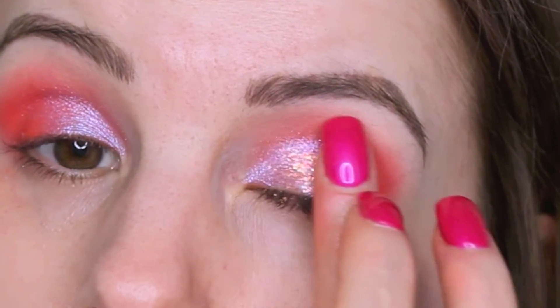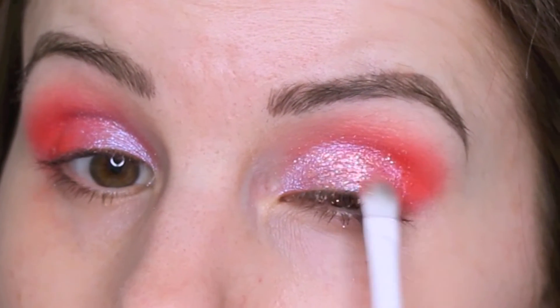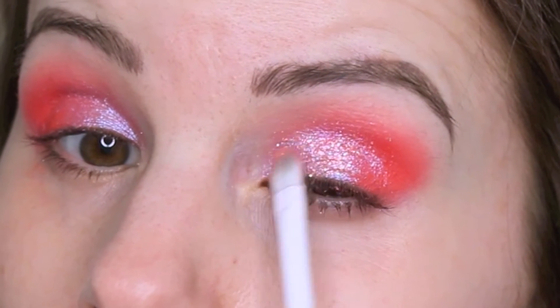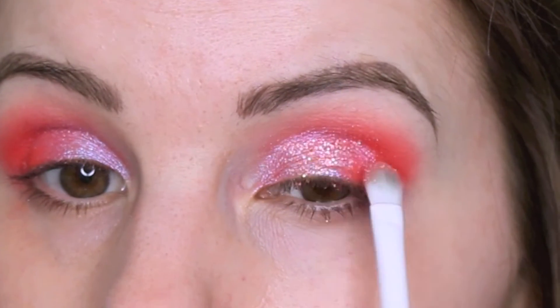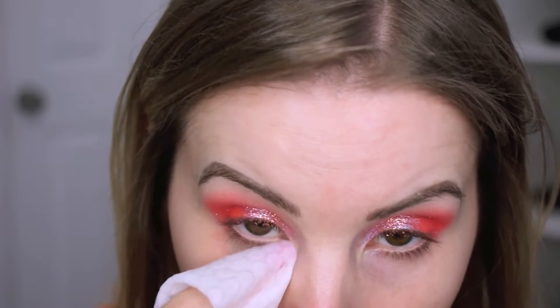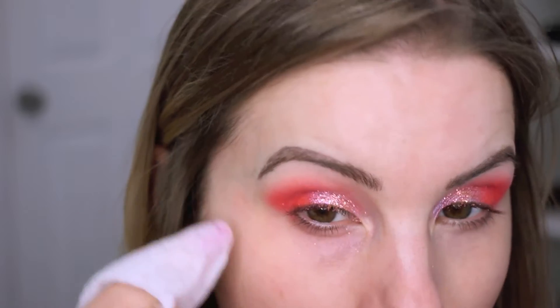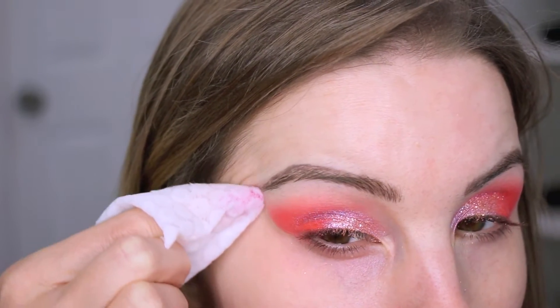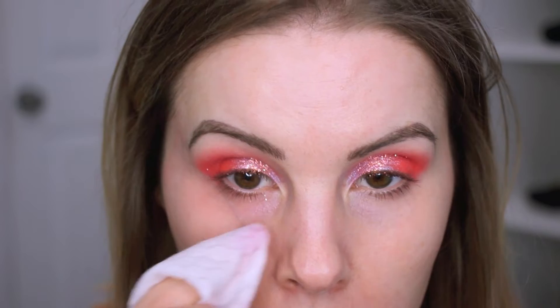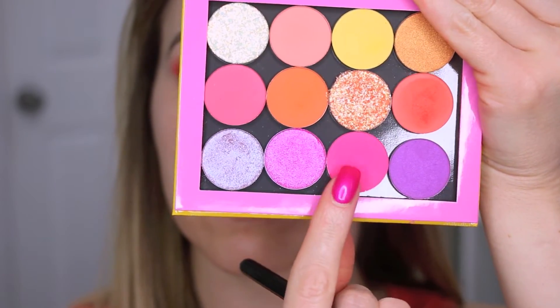Then I was going back with the brush to just fade it out a little bit. You could use a glitter glue with it, but I didn't. Instead, I'm going on top of that with a makeup setting spray to really lock the glitters down. Here I'm going in with a makeup remover wipe and cleaning up the fallout and glitter.